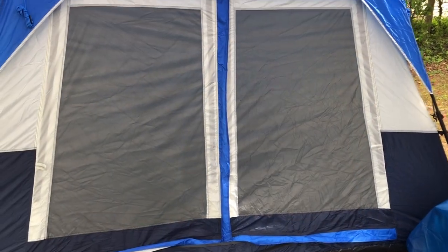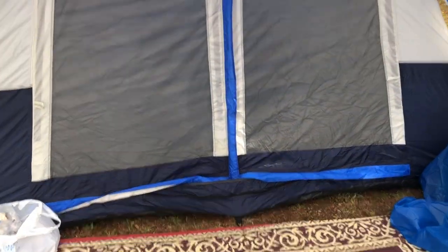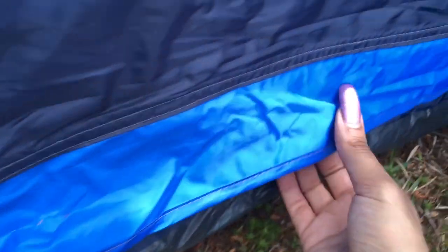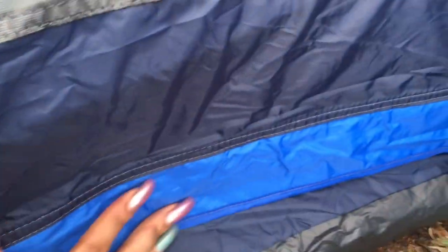Okay guys, let's go inside of the 10-person tent. Some features that I like are these extra flaps that they have — they have Velcro. Down here, you zip it up and then it has extra flaps. That is a feature that I really like, and it will definitely help keep out the rain.